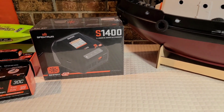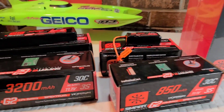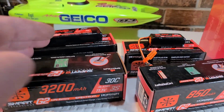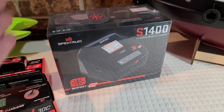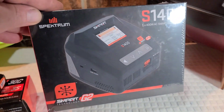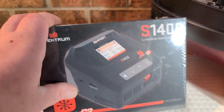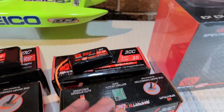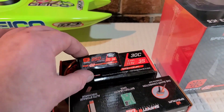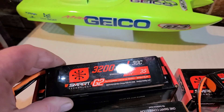Welcome back to the channel, welcome back to Ironclad RC. Horizon Hobby Spektrum has actually sent me a few goodies to try out. We got the S14 Spektrum G2 smart charger, the S1400, and the G2 batteries — 850 milliamp 3S and 3200 milliamp 30C 3S.